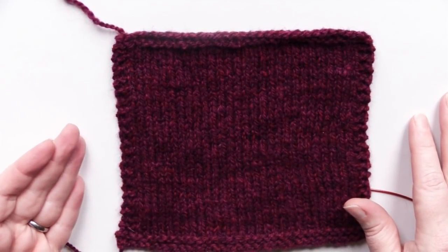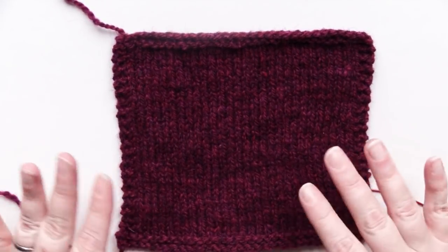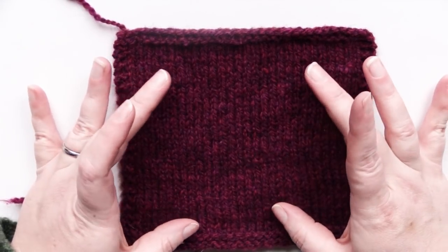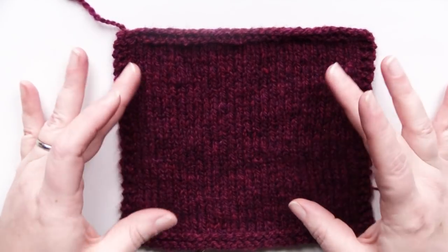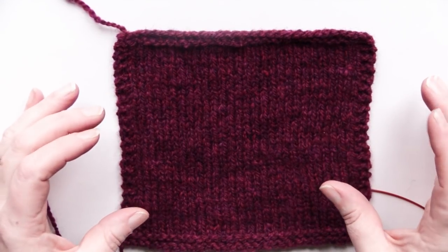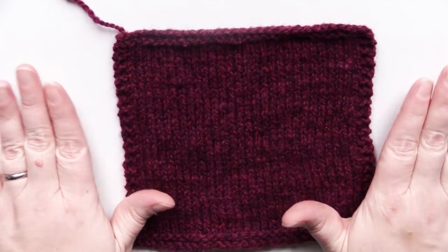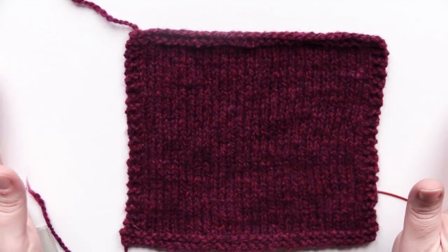Other reasons you might want to do it: it is very easy to check the positioning of the pocket and the size. What I mean is you can actually try your sweater on, put pins or locking stitch markers where you want the pocket to be, and then knit it to the size you want, rather than trying to figure out if the pocket is going to be too shallow or too deep. You can really visually see where it's going to be on the finished garment. That's another reason I think it's a good way to do pockets.